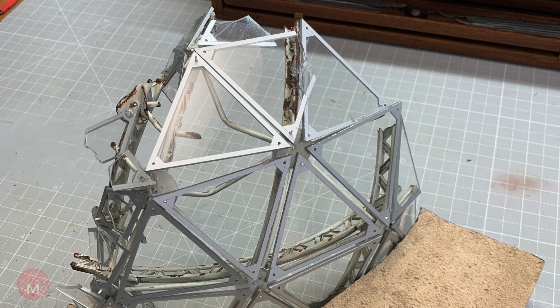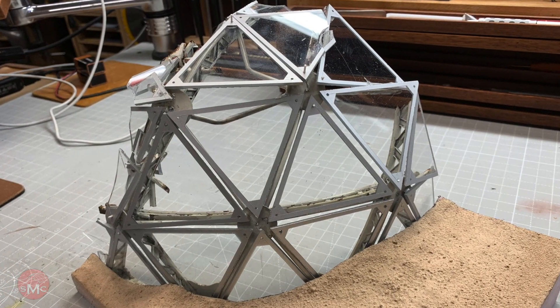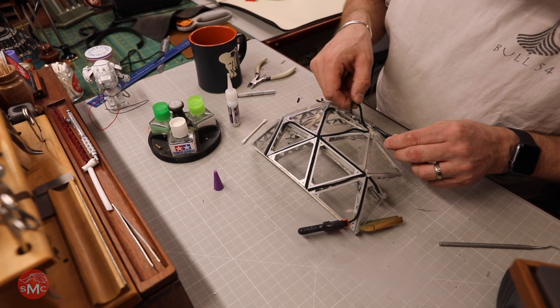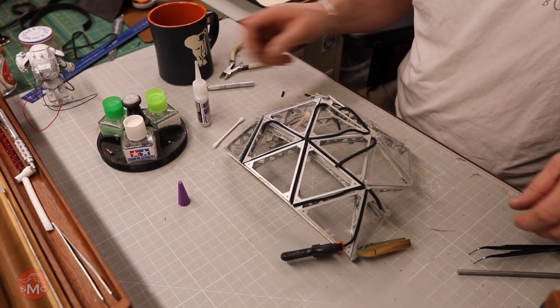Then it was on to weather stripping. This was another thing I had no clue on — how am I gonna do this? Well, I came up with this: it's leather. It had the right weight, it fell properly, it looked right. It looked to be like big, huge weather stripping in scale, but it had come out from between the panels because of all the weathering that it's had.